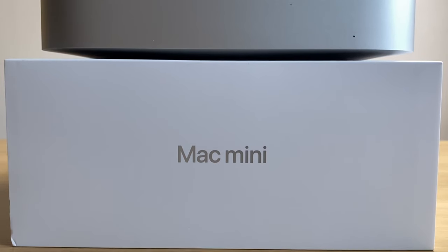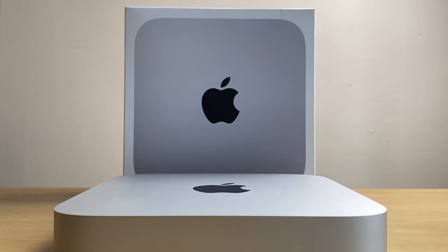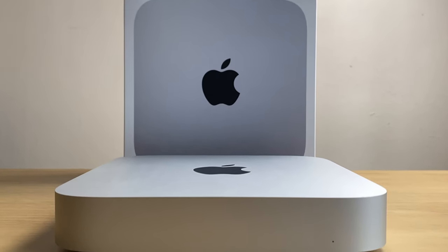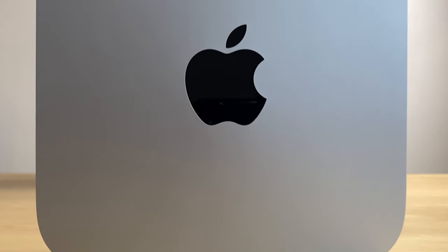With the introduction of any new technology comes initial problems that are usually corrected over time with various updates. Since the new M1 Mac Mini was introduced last year, there have been numerous reports about various Bluetooth connection issues. Despite being told that fixes are in the pipeline, at the time of recording this video there is still no fix.